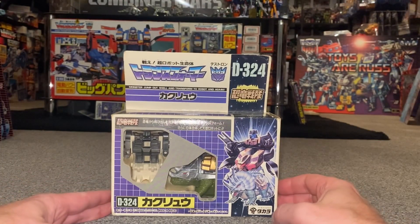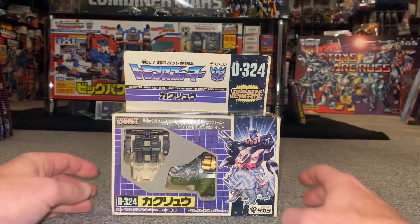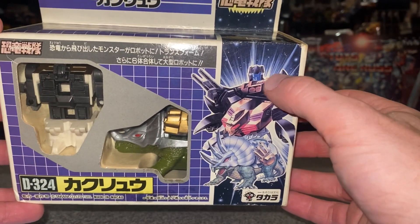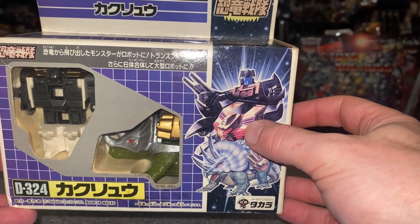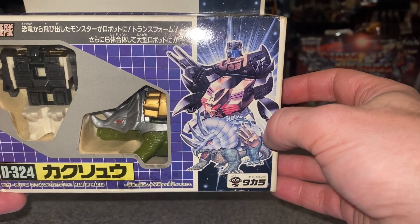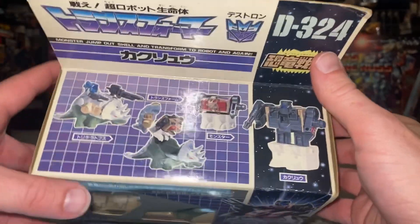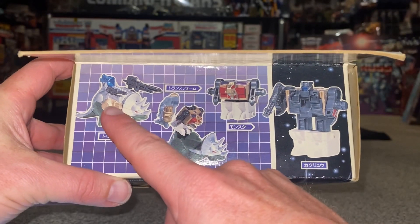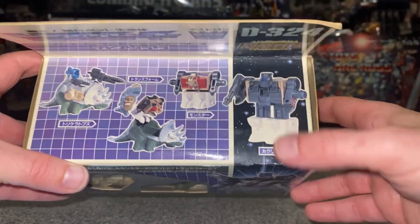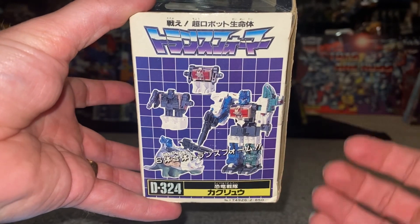This is D324 - the D stood for Destron, which is the Japanese word for Decepticon. As you can see there's some stunning artwork on the front: here he is in his robot mode, here he is in his alternate mode. His alternate mode is basically known as a squat pincher monster, which we'll look at in more detail in a second. And there he is in his pretender mode. You've got very basic transformations - I'll show you all these in a second - plus the powered-up shell mode.